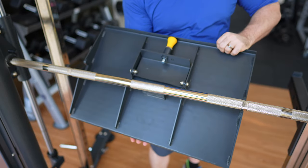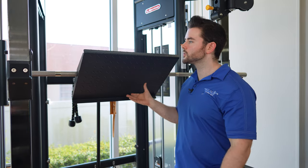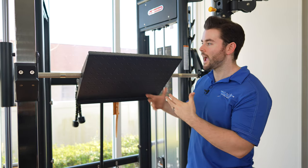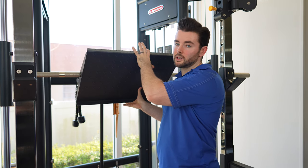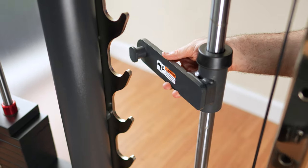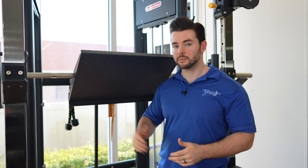The leg press attachment works by attaching onto the Smith machine bar using those little cutouts we talked about earlier, allowing you to convert this to a vertical leg press. To activate it, when you lift up you can rotate it out, and then rotate it back when you're done using it. You can either rotate it out or set the safeties at the bottom point — whichever feels most comfortable — and there's a lip at the bottom of the plate so your feet don't slip off.